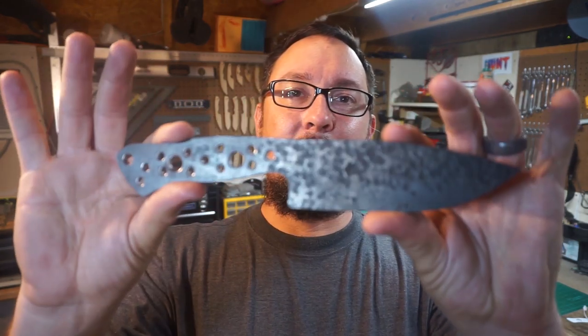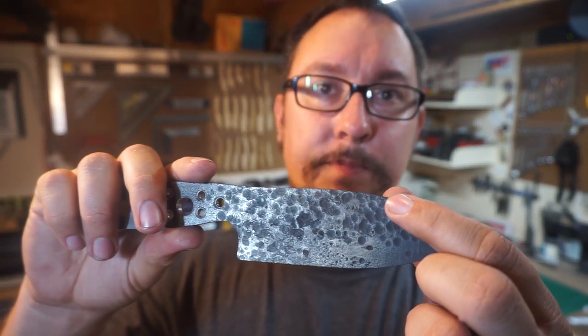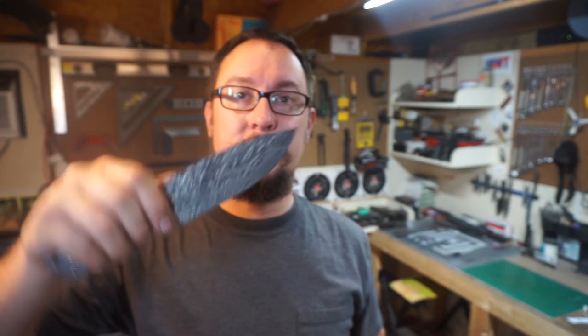What's up everybody, we're back in the shop with another daily vlog. It's time to start working on the bevels — we're going to bring them about three quarters of the way up the blade to leave that cool hammer finish up top. We'll get the bevels marked out, get the heat treat done, and we'll see if we can get the tempering done tonight too, though the tempering process takes about two hours. We're going to break it down and talk about why I'm doing things the way I'm doing them.